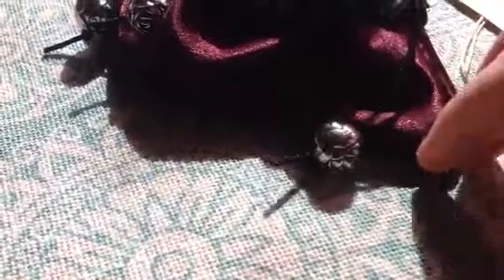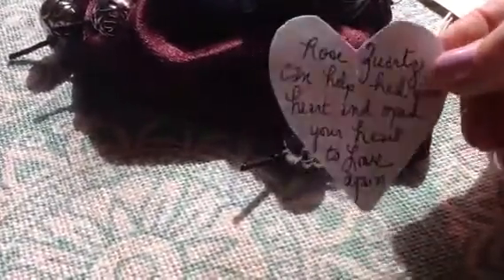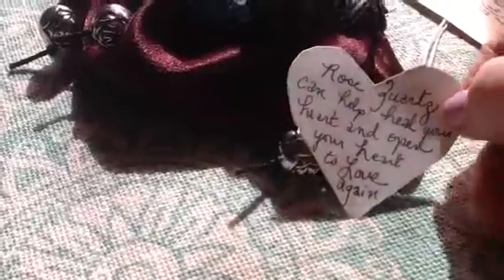I've also given just a little brief synopsis of what the rose quartz is meant to do, and let him know he can put it in his pocket, hold it in his hand, or keep it in his pouch.